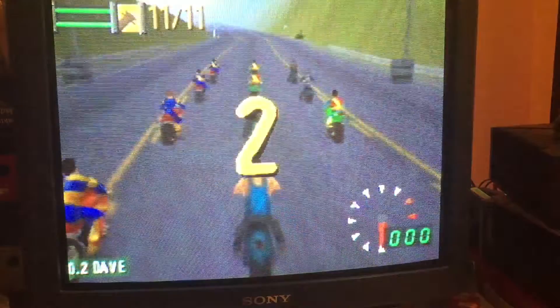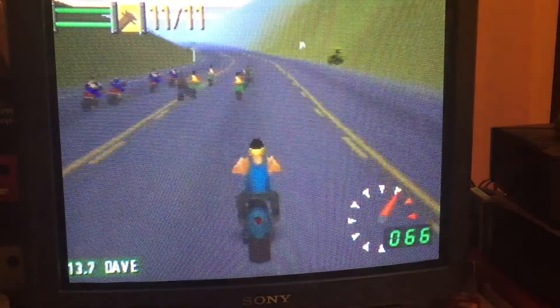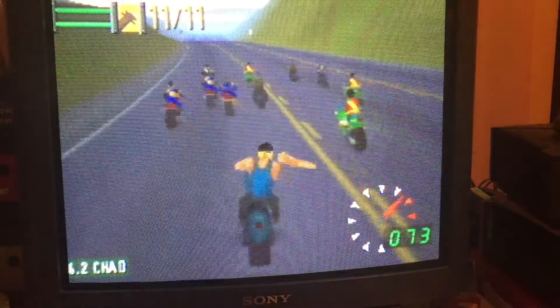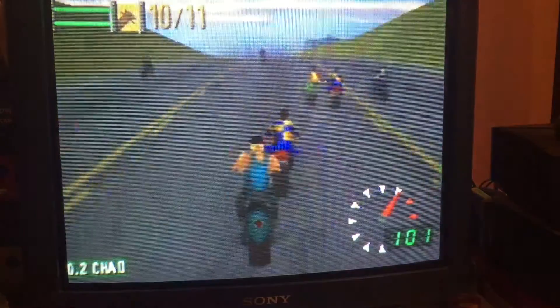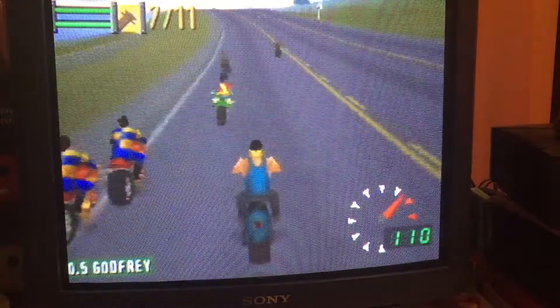I haven't got the rumble pack in because I need batteries. So this is a racing game where you can basically beat the hell out of people if you can get close enough. Just trying to figure out what the buttons are.